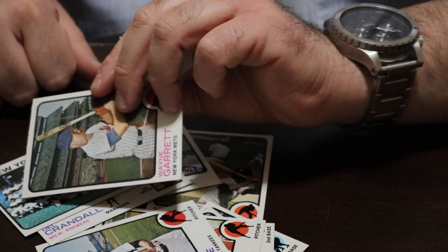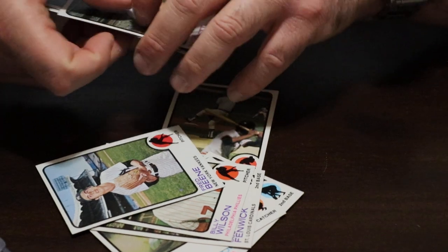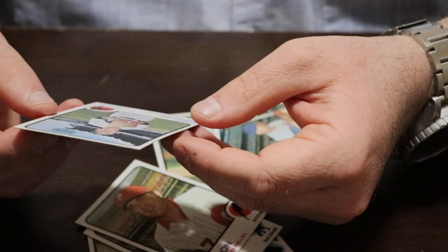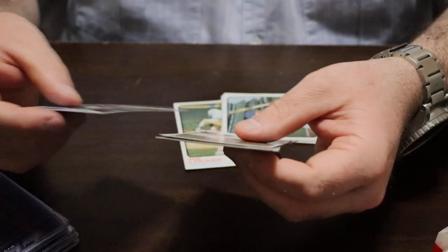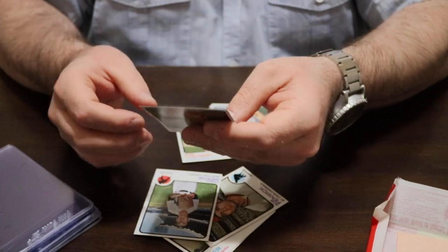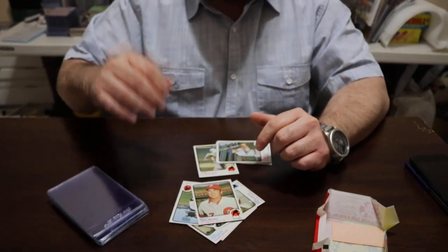Okay, there you go guys — one pack of 1973 Topps. Again, a little questionable on how the cards were organized, but judging by the condition and the centering, I doubt anybody resealed these. They're all commons, but in such amazing condition — you'd have to be a fool not to appreciate these cards. Thanks for joining me. If you haven't already subscribed to the channel, please go ahead and subscribe — more great breaks coming soon!